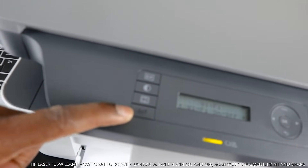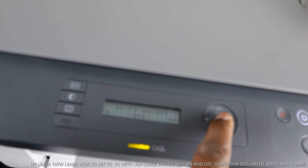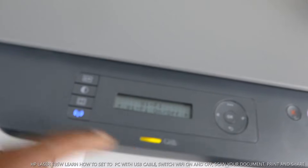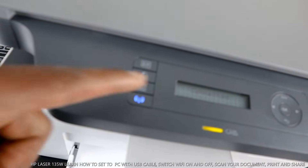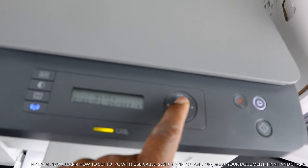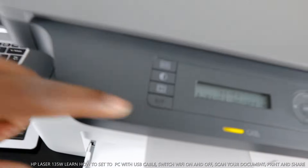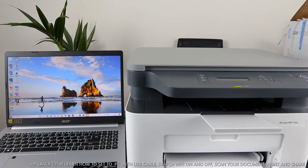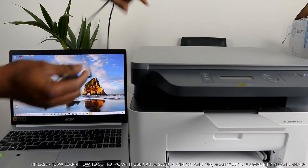To turn Wi-Fi back on, do the same thing: use the arrow to select Wi-Fi, press OK, then select ON and press OK again. After a few minutes it will reconnect — you can see it's connected now. I'm going to turn Wi-Fi off again so we can connect the printer via USB cable instead.